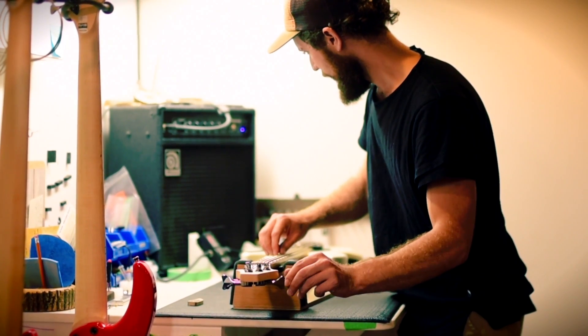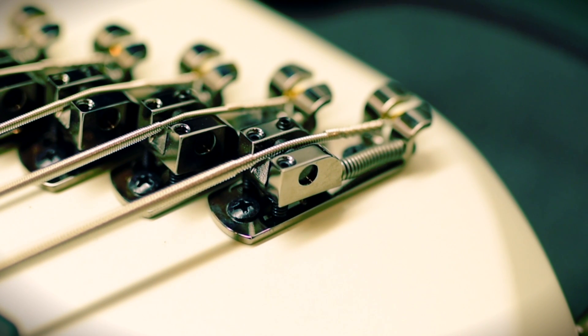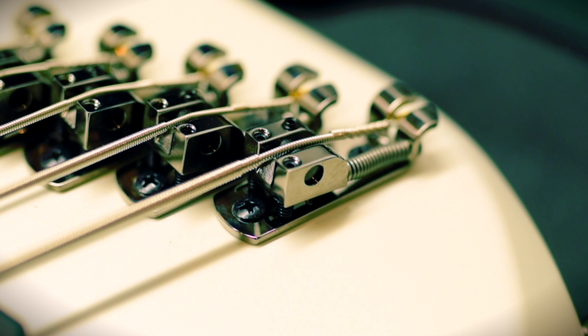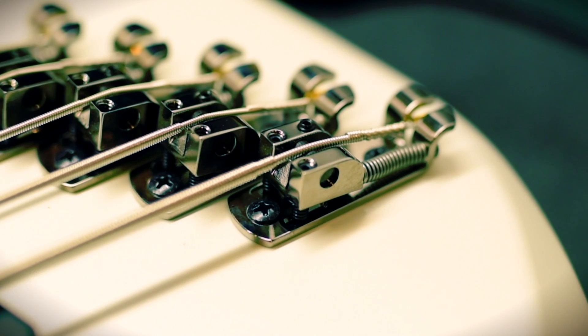This will mess up your tone, your action, and your intonation. See how the B string has a slight arc as it passes over the bridge. Look at the E string and the A string — they both have a sharp bend right on top of the saddle, and that's what you're looking for.